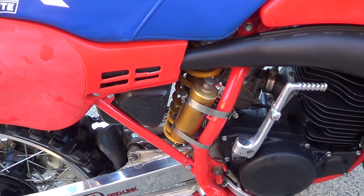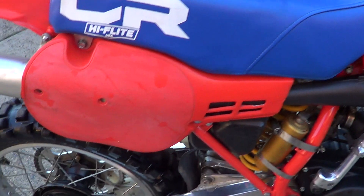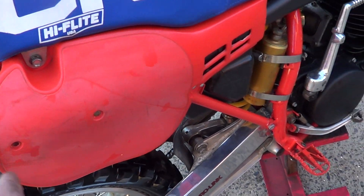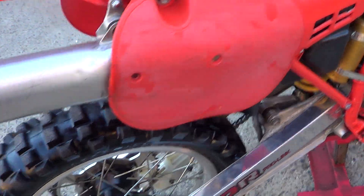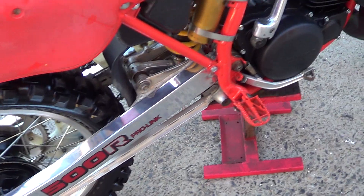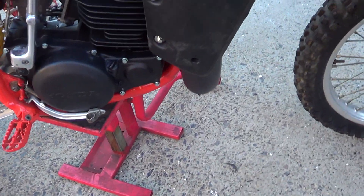It's got an old one's shock in the back there. It would benefit from a set of side plastics — the front one's the rear, the sides are the originals, a little bit faded there. Nice rims and hubs, nothing broken down there. High swingarm, lower frame rails are really good.